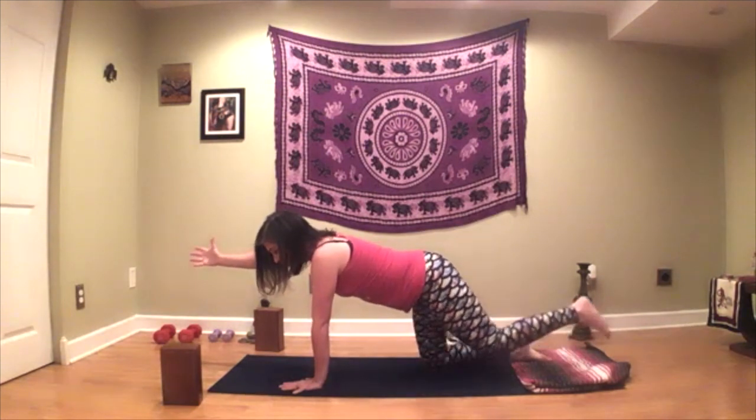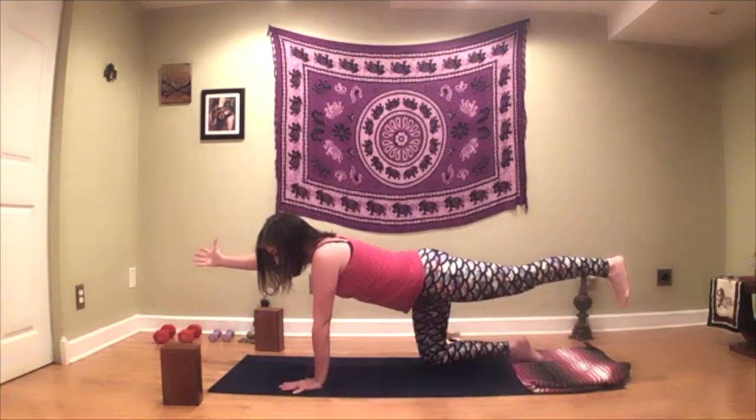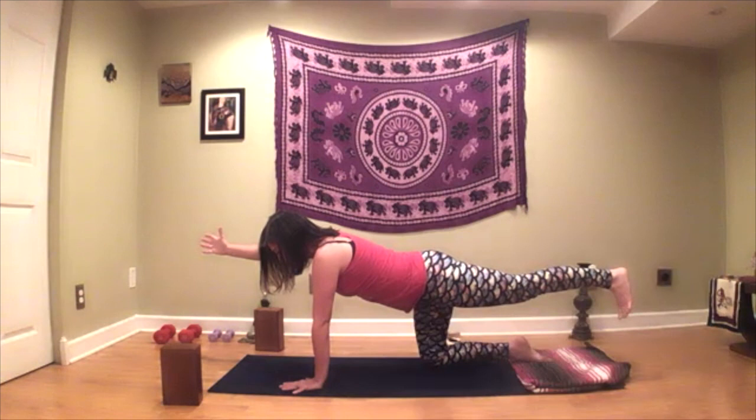And then I can, if I'd like, bring that right leg straight out behind, leveling the heel with the hip, reaching in opposite directions. We're promoting stability by using the core stabilizers, pressing through that back heel, and reaching forward. That builds strength as well — we have to use that right arm and that right leg.